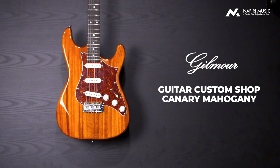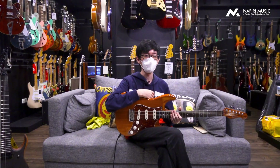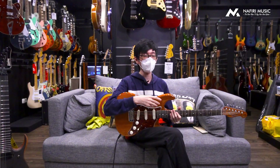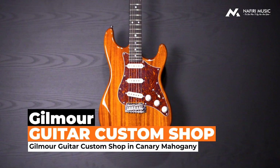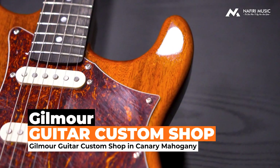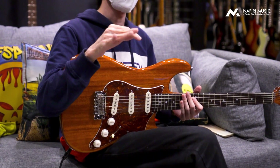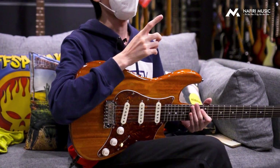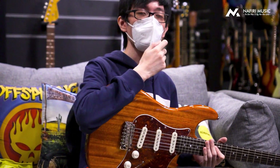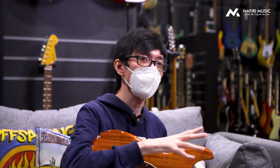Sebelumnya gue akan mulai kenalin dulu nih ya untuk gitar ini. Jadi, biasanya kalau kita mendengar ada gitarnya made in Korea gitu ya, kita biasanya impresinya udah kayak, ah ini mungkin model-modelnya mirip kayak PRS SE gitu ya. Karena kan dulu PRS SE dibikinnya sama Korea. Atau mungkin gitar-gitar lainnya juga gitu. Dan biasanya gitar dari Korea itu identiknya adalah seperti low mid-end. Tapi yang banyak orang nggak tahu adalah bahwa Korea sendiri pun juga ada punya gitar dengan tier-nya itu adalah butik gitar.